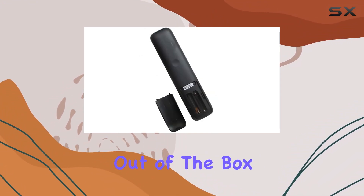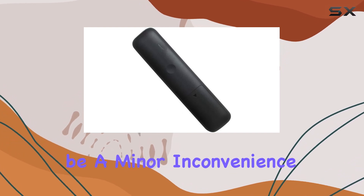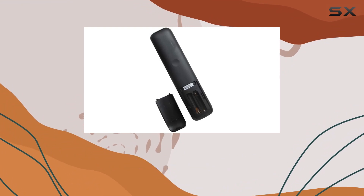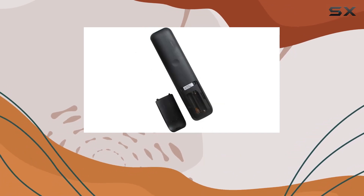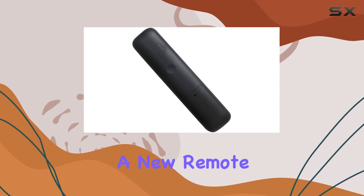Straight out of the box, the first thing you'll notice is the absence of batteries and instructions. While this might be a minor inconvenience, it underscores the remote's plug-and-play design ethos. There's no programming or setup required. Simply insert the batteries and you're ready to go. This feature is a blessing for those who dread the often complicated process of syncing a new remote with their television.